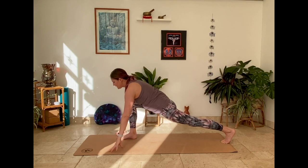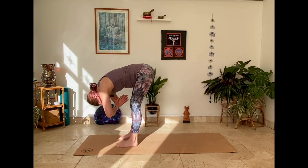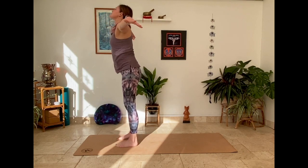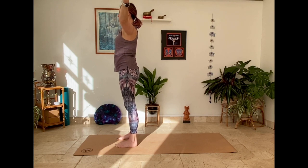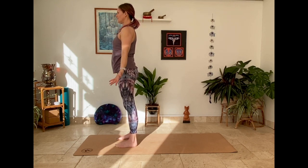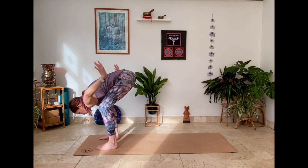Release hands, step forward, exhale fold. Inhale arms raise. Exhale, mountain pose. Four figure of eights with the arms at the front of the mat, exhale hands by hips.